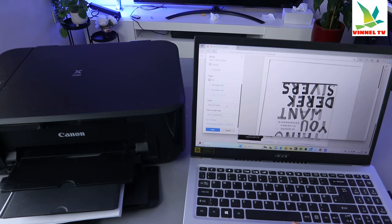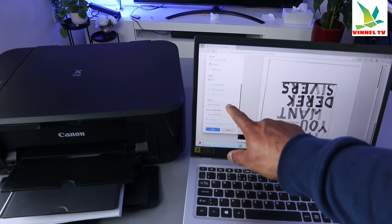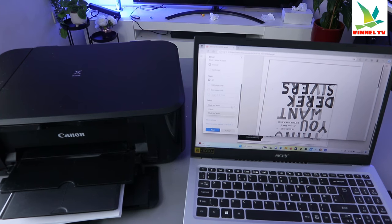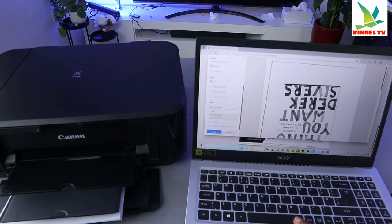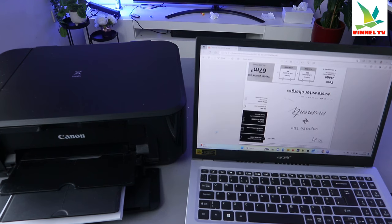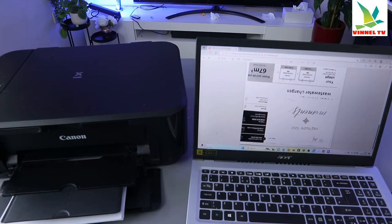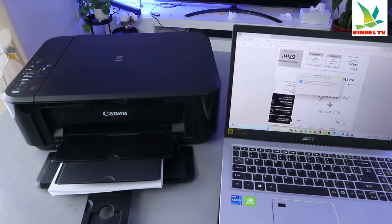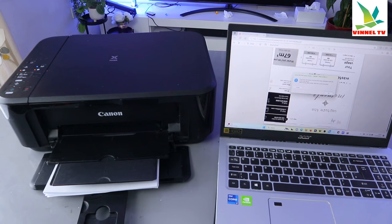The next thing to do is select the color — you can have it colored or black and white. You can also print on both sides by selecting 'print on both sides', so the document will print on both sides. Once you've done that, select Print, and you can see the document is now printing.